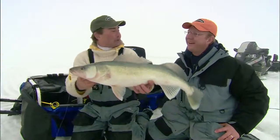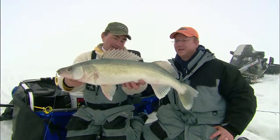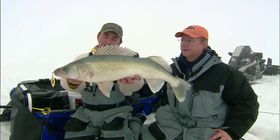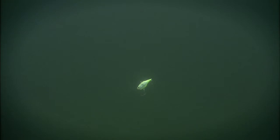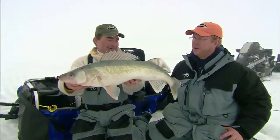The jigging and the dead stick — we probably did half and half on each today. But it's just an awesome, awesome system. Call them in on one, and if they don't bite on the aggressive one, they see that other one right beside it and they just swing right over and nail it. Every time.